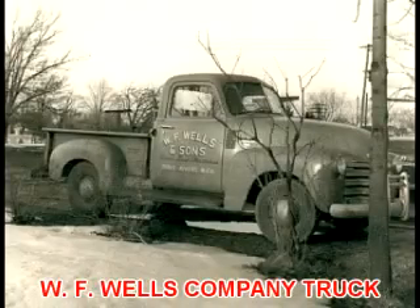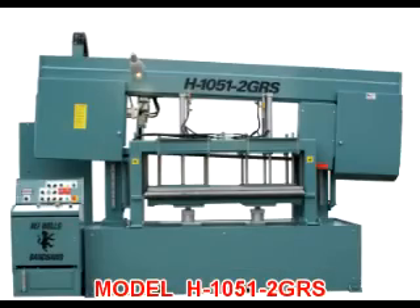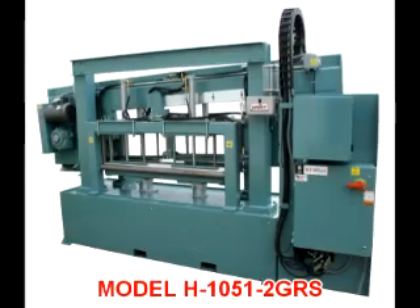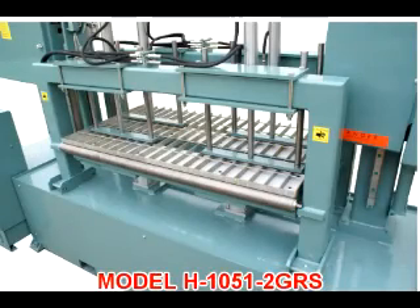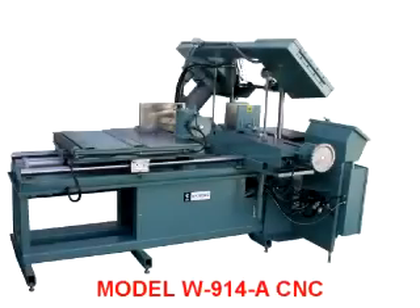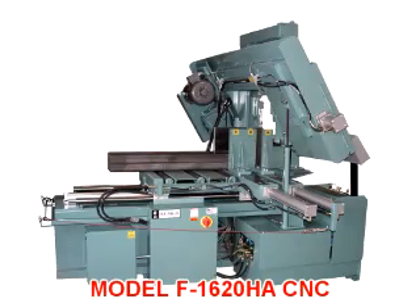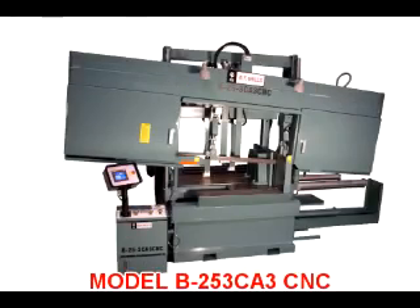WF Wells is unique in the American machine tool industry in that we have manufactured our entire line of bandsaws here in Three Rivers, Michigan since 1949, while many of our competitors have resorted to importing the products they sell. WF Wells offers a standard line of bandsaws to meet the requirements of most cutting applications, and due to ongoing engineering advancements, our bandsaws will always be at the leading edge of bandsaw cutting technology. It's our engineering versatility that has allowed us to expand and excel in the demanding and ever-changing machine tool marketplace.